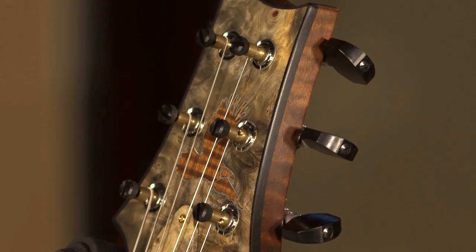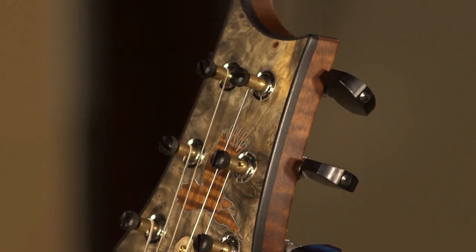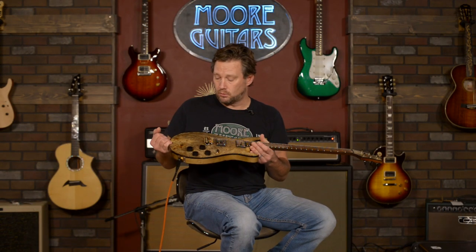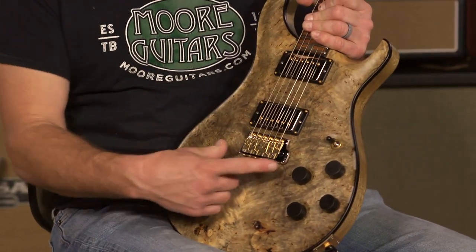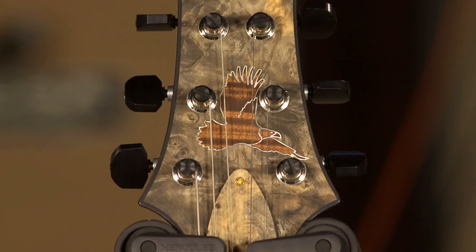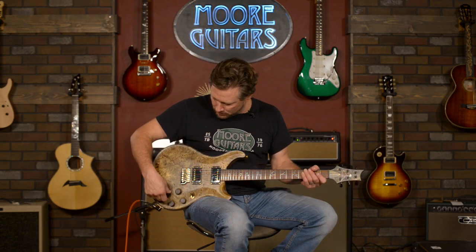Phase three tuners with ebony tuning knobs to match the beauty of the guitar. We have 58/15 LTs in this guitar — they are coil tappable, and that's what we're going to get into. As you can see, hybrid hardware, which means it's a mix of gold and nickel. Locking tuners and a matching headstock to boot. So let's play it — I'm just going to play it a little bit.